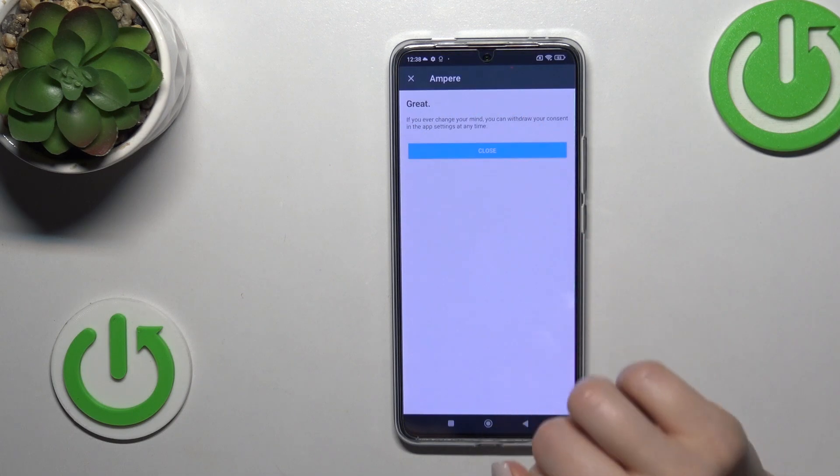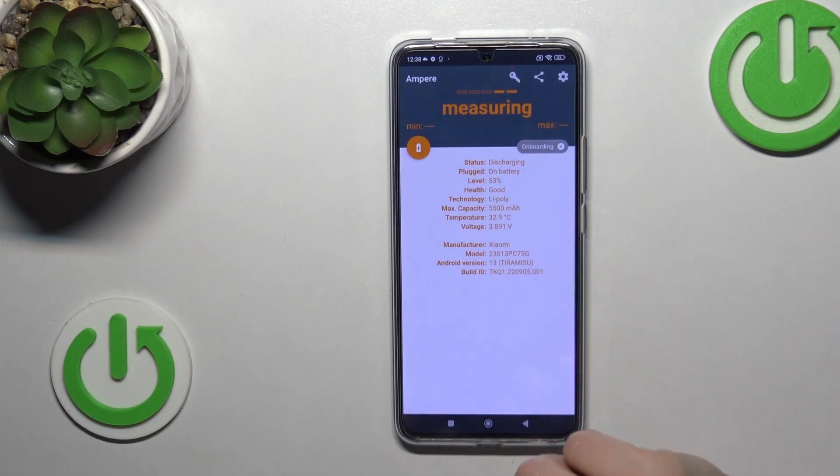After that, tap to open the app, click yes I agree, then pick close and tap OK on the bottom left corner.